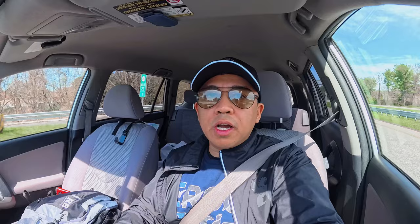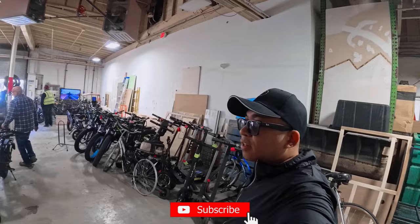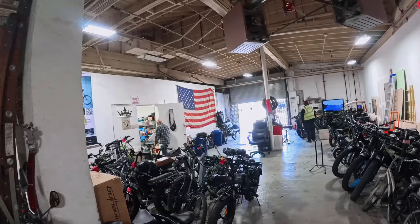We are at eBike King New Jersey — this is the shop right here, and some of the guys are already hard at work doing some wrapping. Let's go check it out.